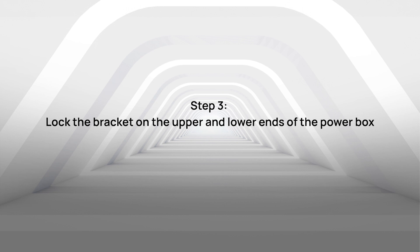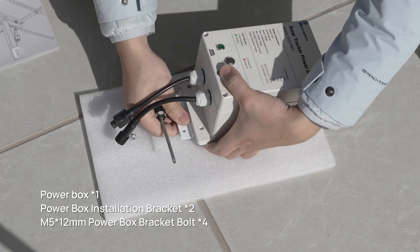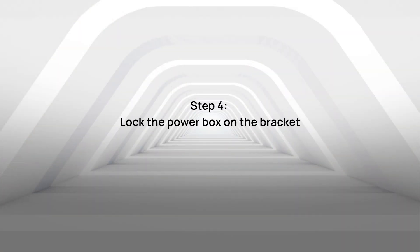Step 3: Lock the bracket on the upper and lower ends of the PowerBox. Step 4: Lock the PowerBox on the bracket.